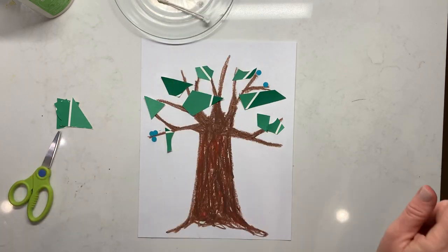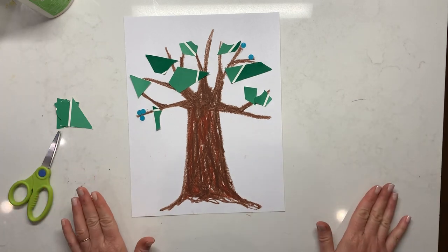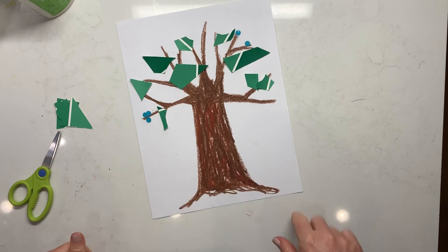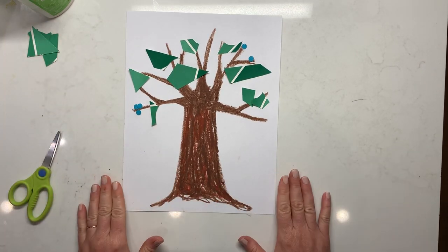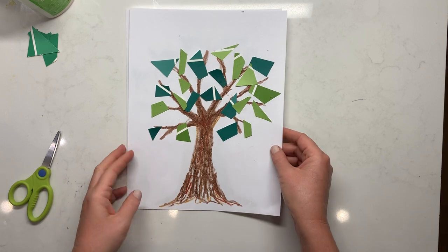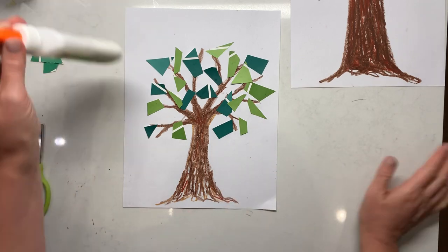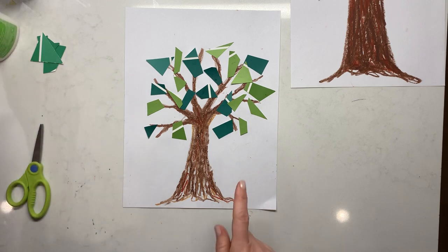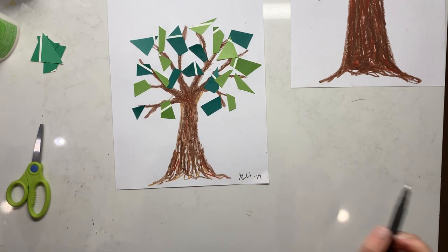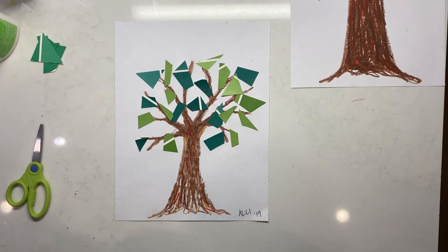Cycle two, week four — abstract art correlating with science for what are some parts of the food chain, and we have our producer. You can also look back at last year's video — I have a generic abstract video with three different ones using watercolor, which is easy for painting and not too bad on cleanup. Don't forget to have your student sign and date their artwork. Thanks for tuning in and hope you have fun making your abstract producing trees!